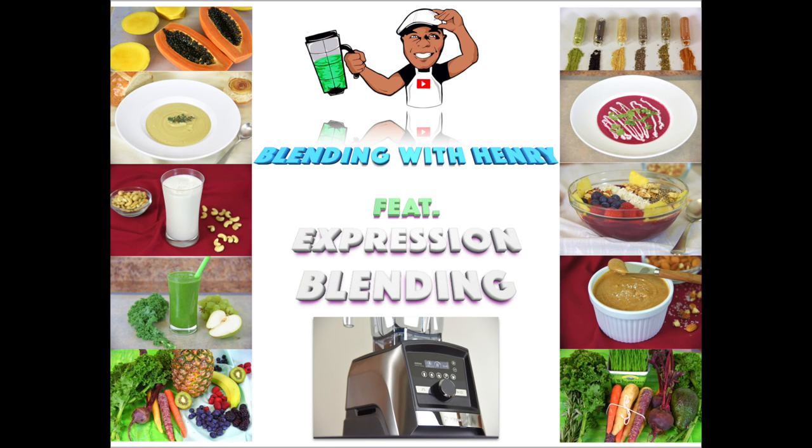Welcome to Blending with Henry featuring Expression Blending. Express your inner being, personality and style through the food that you blend. Hey you guys, how you doing? Welcome to the Blending with Henry show. My name is Henry.